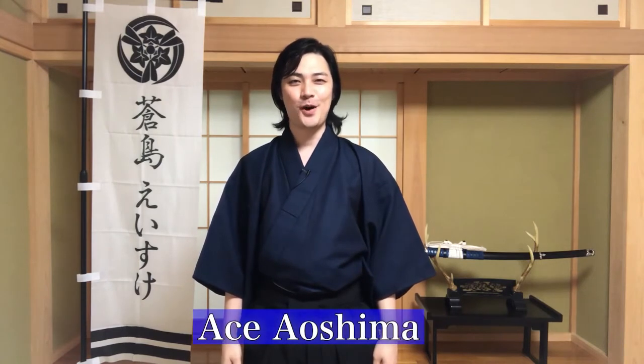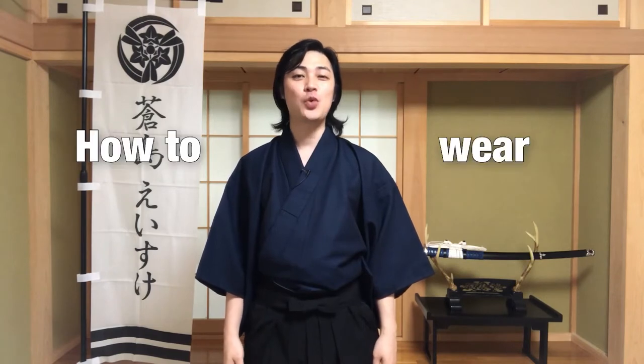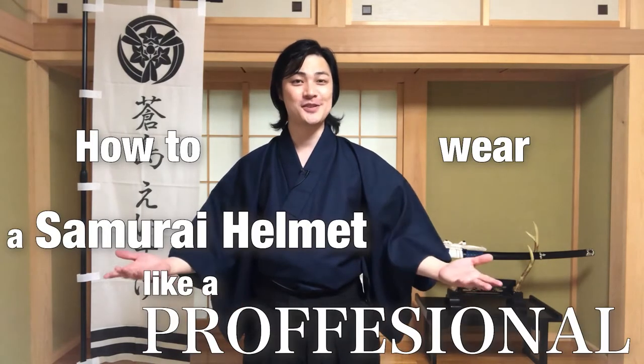Hey guys, welcome to Ace Aoshima's Authentic Samurai Channel. I'm your host, Ace Aoshima, and today we'll be going over how to wear a samurai helmet like the professionals.